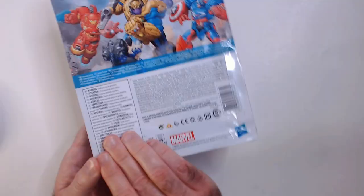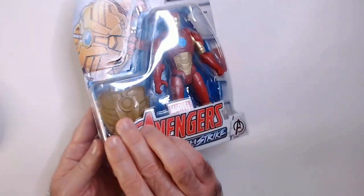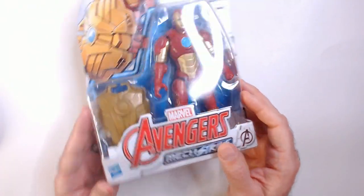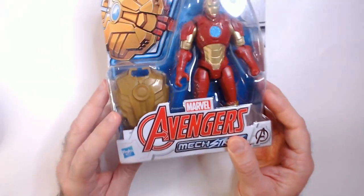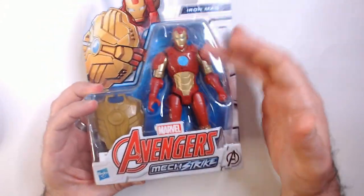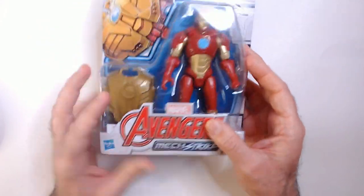It was made in Vietnam. Comes with one accessory, as a lot of the Mechstrike characters do only come with one accessory. It's usually like a shield. It does state this is kind of interchangeable with other Mechstrike characters, I guess by size — it just fits on the arm.